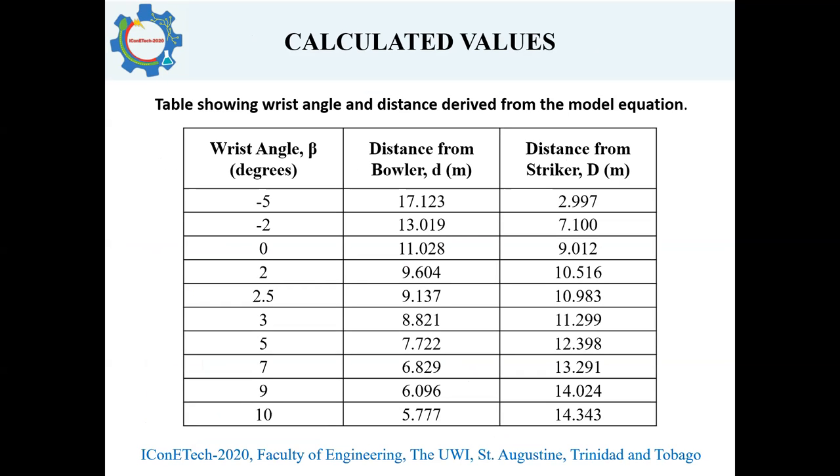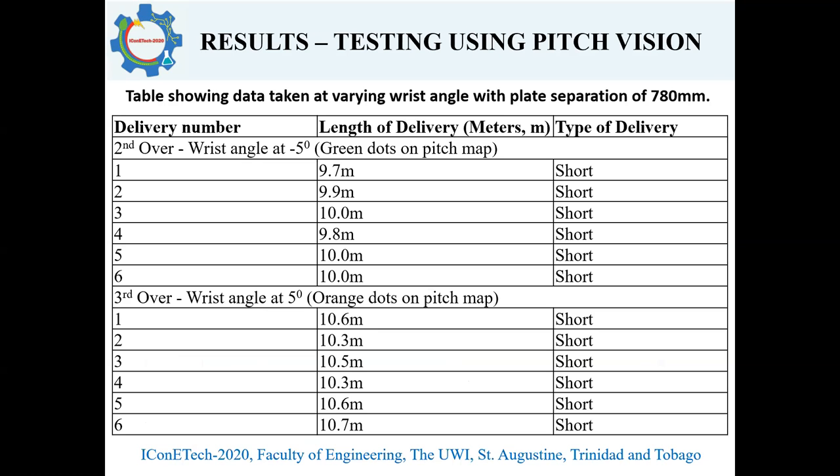This table shows the calculated values from that model equation. The first column shows the variation in wrist angle, then the distance from the bowler to where the ball pitches, and also the distance from where the ball pitches to the striker's end — the latter because the PitchVision data provides that value. This table shows the data collected with varying wrist angles, with plate separation kept constant at 780 millimeters, or approximately 80 miles per hour. For each wrist angle setting, six deliveries were bowled — which is one over — and the length of each delivery was recorded, as well as the type: whether short, full, or good length.